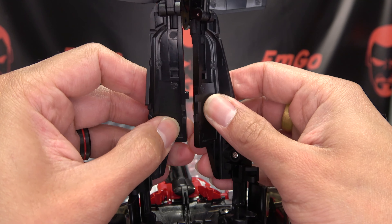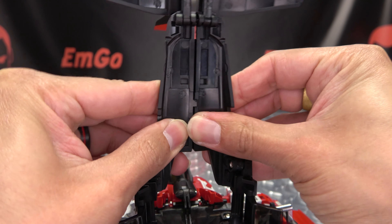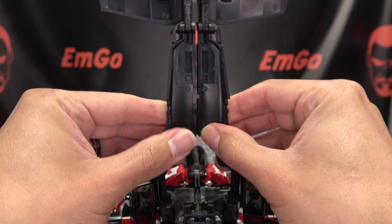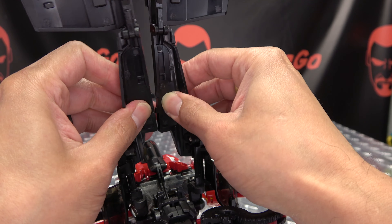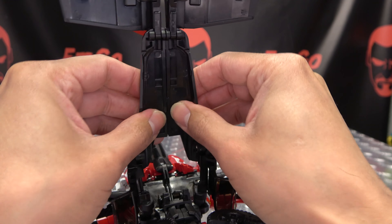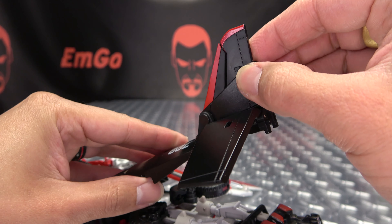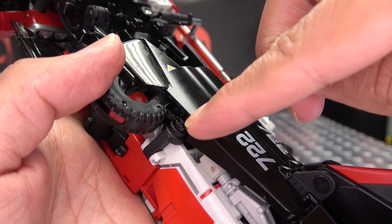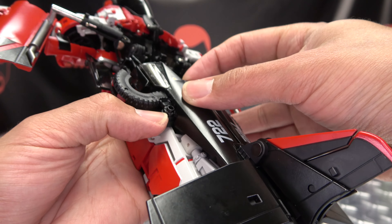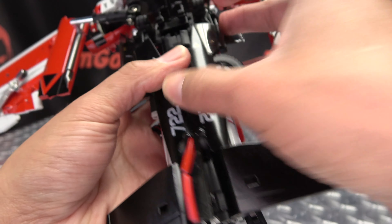Now you want to take the two halves and connect them together — you basically just want to crisscross them like this because they have dovetails. So just line them up and get it together like that, then connect. Get that all together, then take the tail fin, bring that together. And now you're going to drop it down — you have little tabs that are going to go into slots right there behind the wheels. So you're going to sit right in here like that on either side.